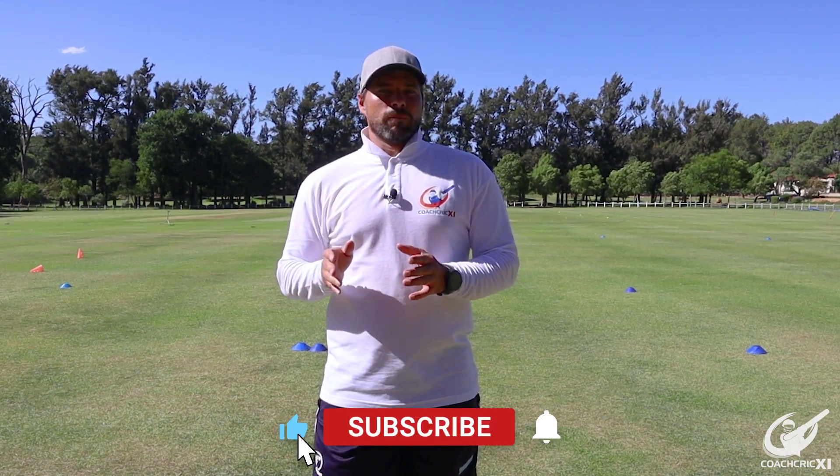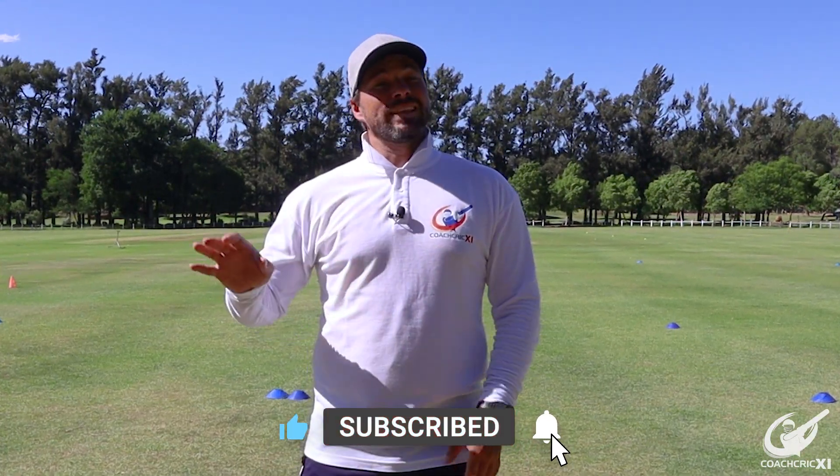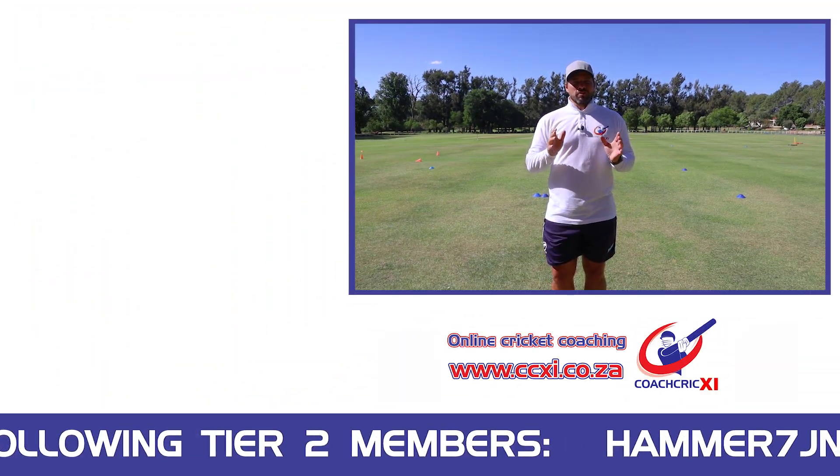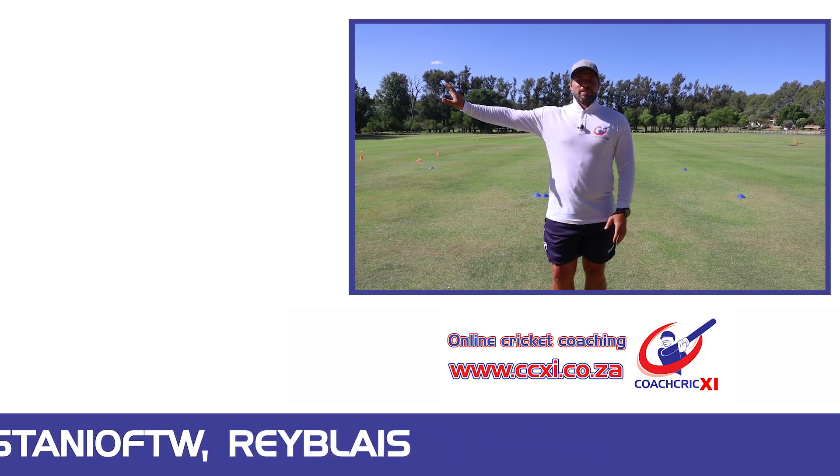Thank you for watching this video. If you did enjoy, please consider leaving a like below. Also remember to subscribe and hit that bell notification so you can get the information as soon as it releases. Now that you've learned how to dominate spin, learn to dominate seam over here.